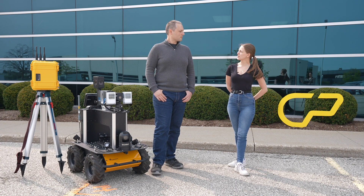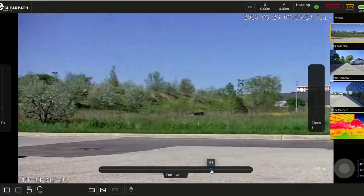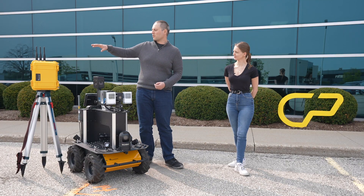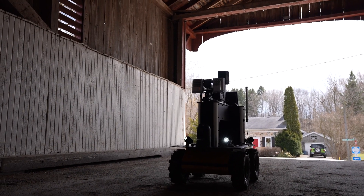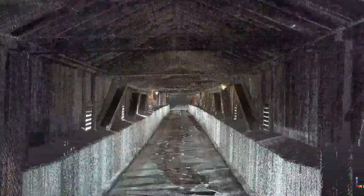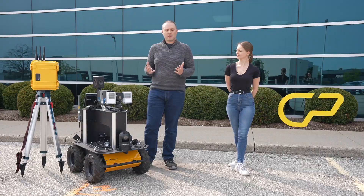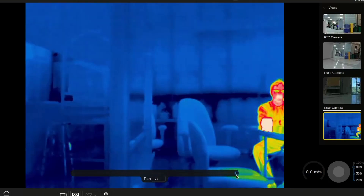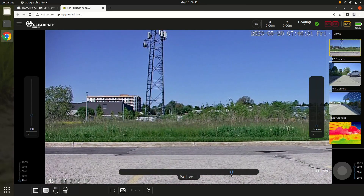In the field, we provide operators with a tablet running our outdoor nav software, used exclusively for teleoperation. The operator sets up their base station at the entrance to the penstock and navigates the robot down its length. As the robot navigates, the TIMS system is mapping and modeling the environment. If the operator finds an item of interest, they can use the thermal camera or the optical camera to inspect it.